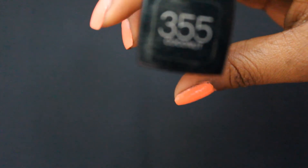For the foundation, I'm going to use the Maybelline Fit Me in shade 355. I'm just going to apply a little bit to the back of my hand and I'm going to use a foundation brush and dab it, and then just apply it all over my face.